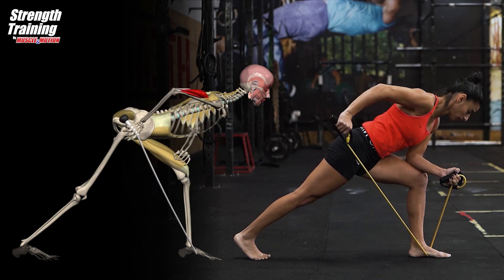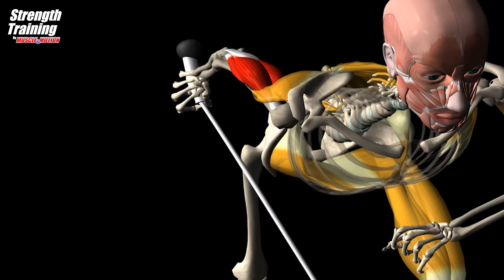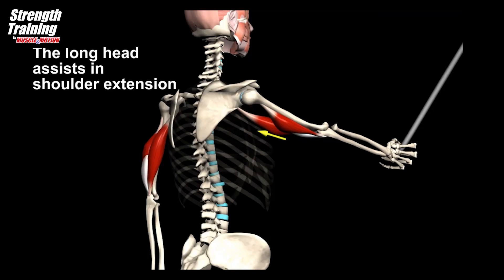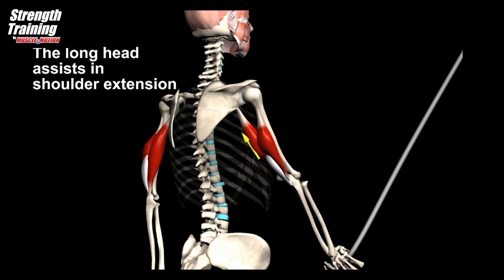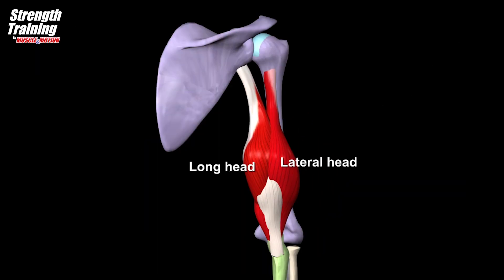The target muscle is the triceps brachii short and middle heads, colored in red. The long head of the triceps brachii enters active insufficiency upon completion of elbow extension, so the short and middle heads of the triceps become more active.